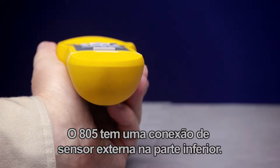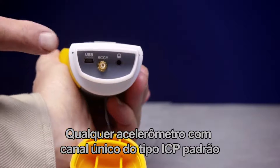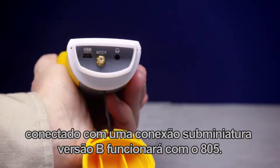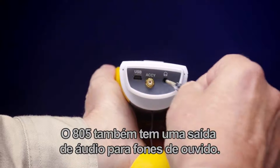The 805 has an external sensor connection at the bottom. Any standard ICP type single channel accelerometer connected with a sub-miniature version B connection will work with the 805. The 805 also has an audio jack for headphones.